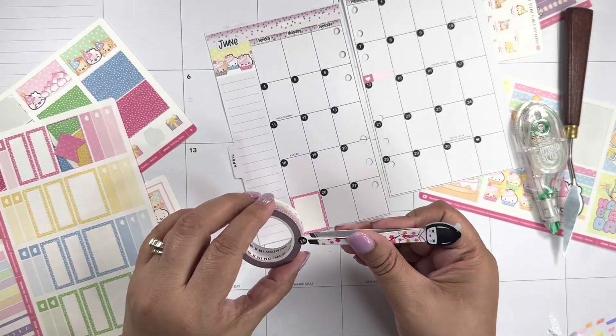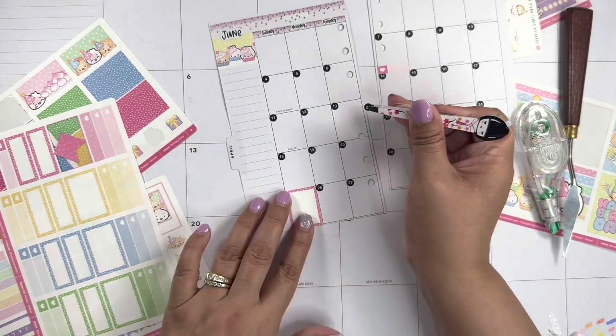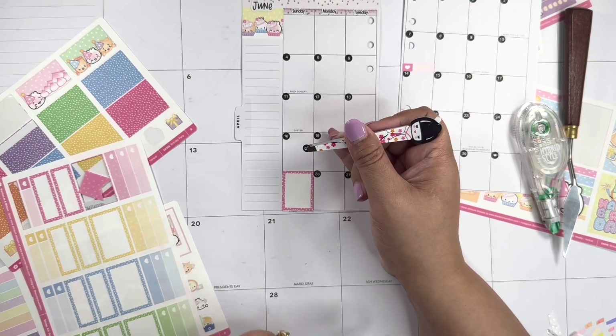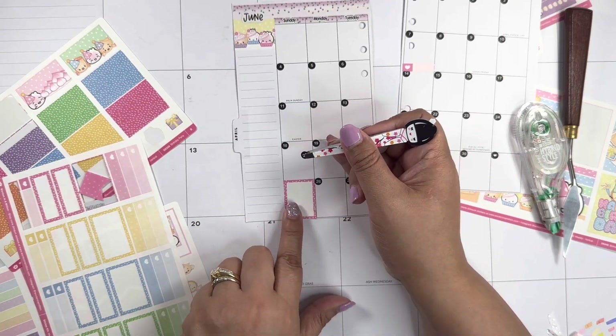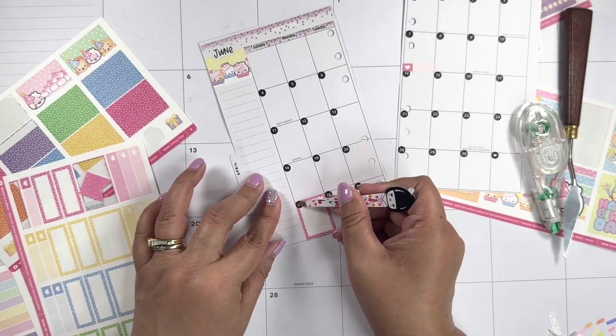For this box I cut the bottom because it's too big, and I just add it to the top of the sticker so it looks like a full box. There we go.